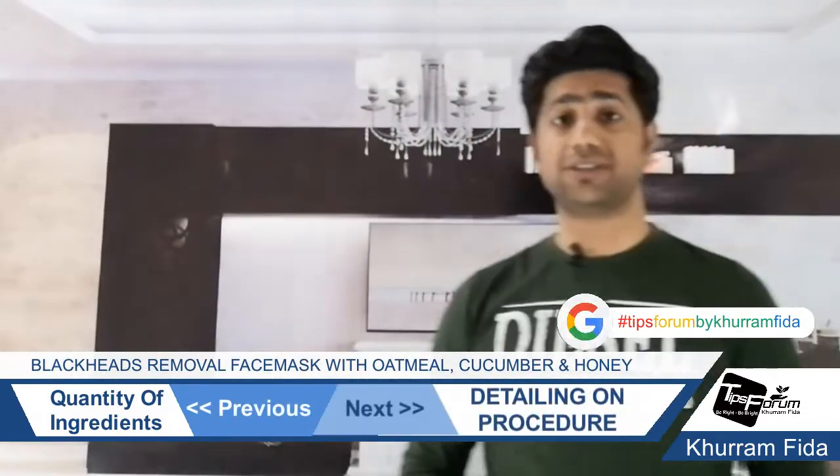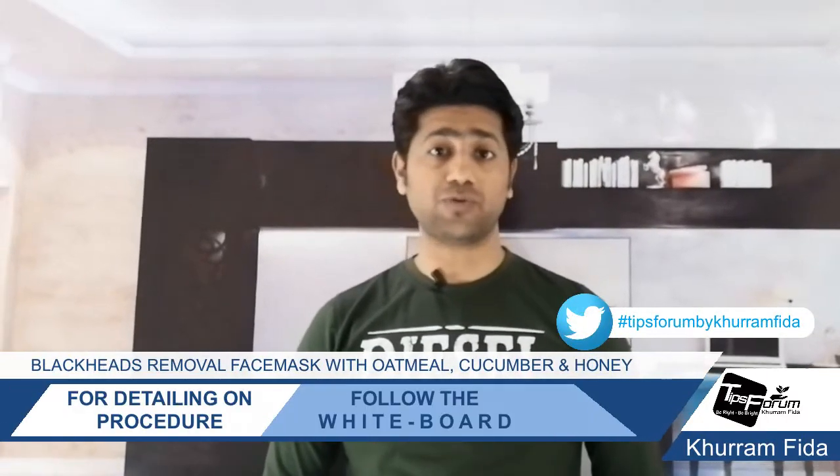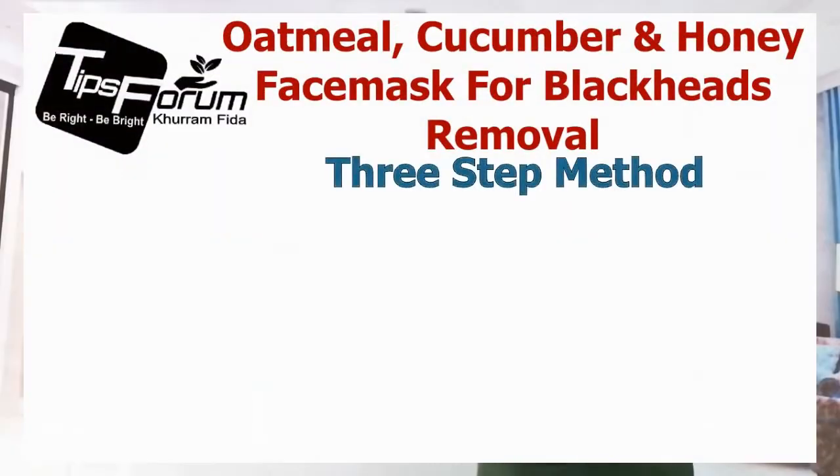That was the second part of the video where I have discussed with you the quantity of the ingredients. Now we are going to our third part of the video, and this is the process. This is a three-step method.